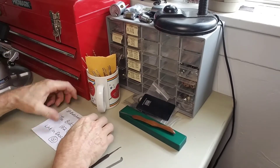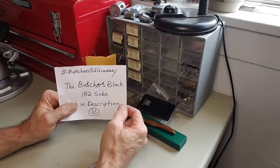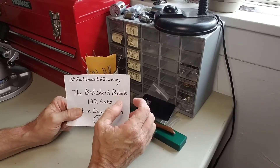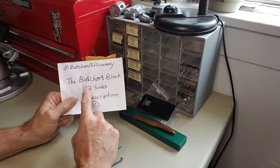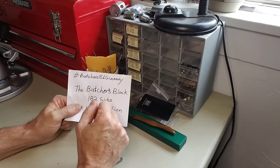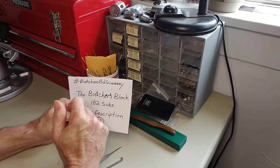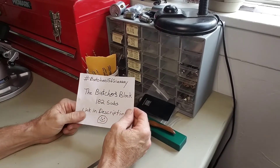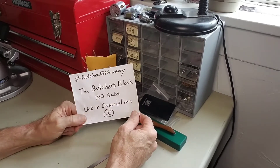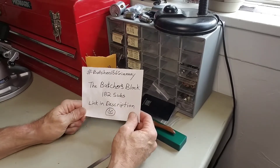For today we are here for Butcher's 156 giveaway. He's doing a 156 sub giveaway but he's already at 182 subs. Go check out his channel — he's a great guy, a great picker. He's got some really cool locks and a really cool lock lab, the whole nine yards. I'll leave a link in the description. Go show him some love and get him up to that 200. He deserves it.